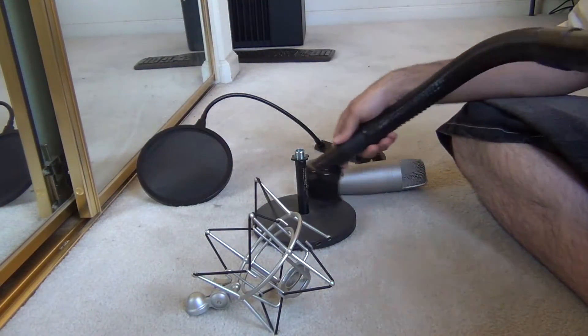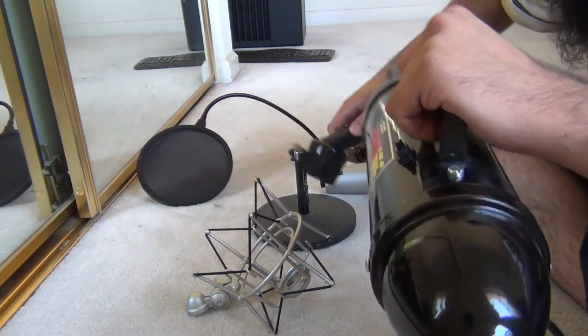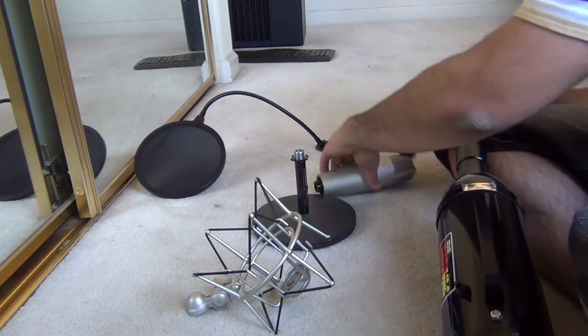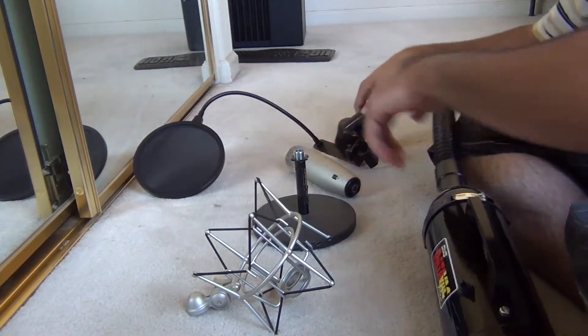I've been using this for just over a month to clean out my desktops, my laptops, keyboards, microphones, and just dusting around the office. And it's been great so far. I haven't used all the pieces because the micro tip and the dusting brush seem to handle everything for me, including keyboards.